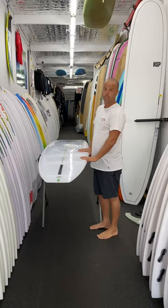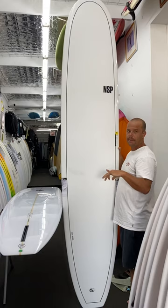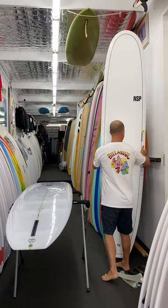They come in two constructions. The one I'm holding here is your normal fiberglass technology, but they also come in the element technology, which is an epoxy board that is a little bit more durable and a little bit more get-up-and-go on those smaller conditions. But if you're not wanting to spend a great deal of money, these are extremely good value and they surf amazing.